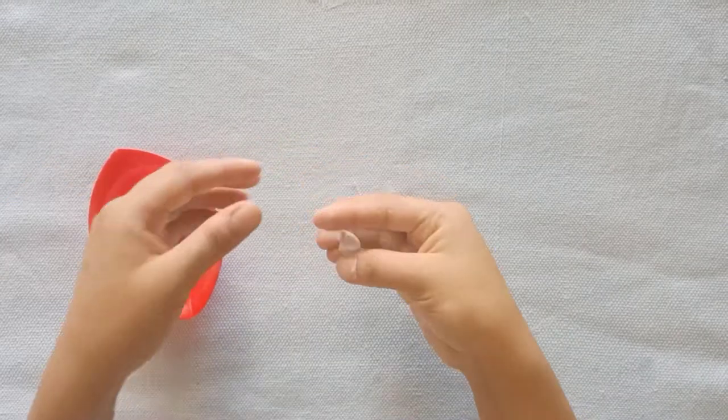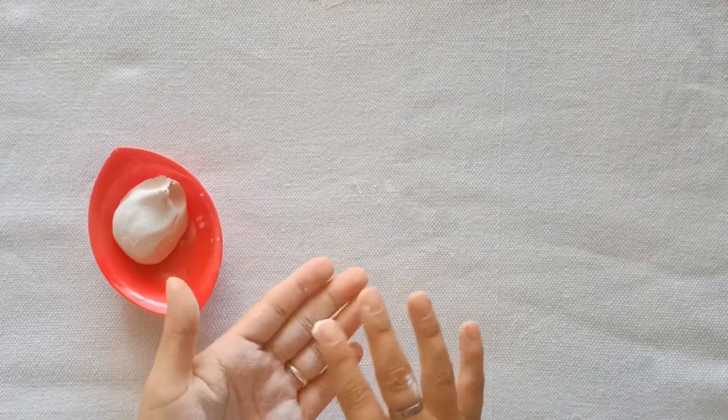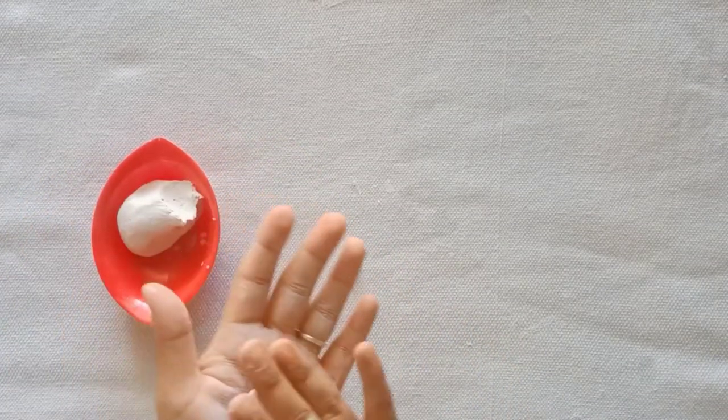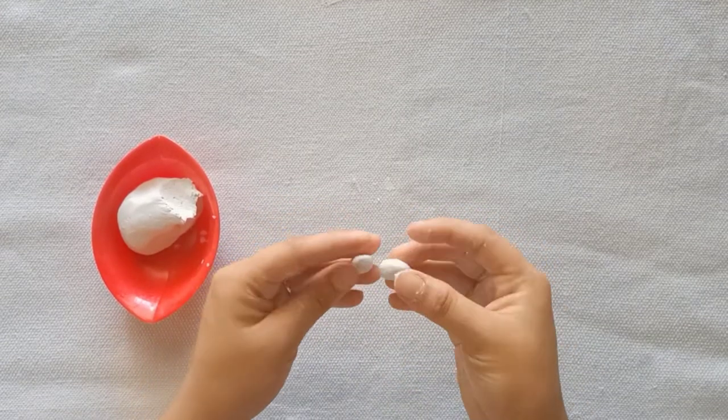Now we will make honeybees from clay. I have made clay and I will shape the honeybees — the shape is almost the same. You have to join two circles together. I have made the antennas with the help of a pin, like I have shown in the video.